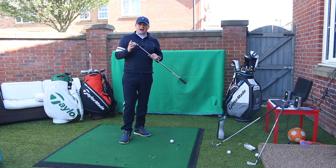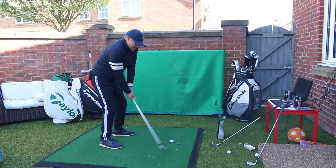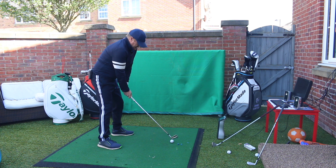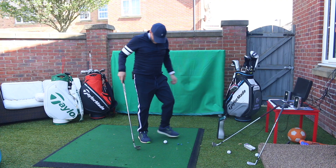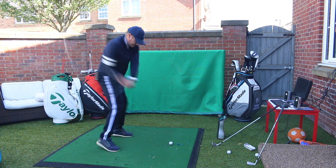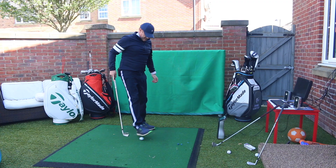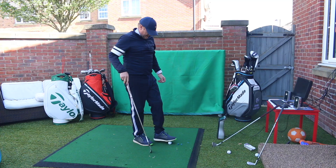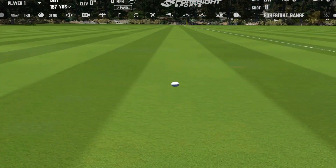The Ping Blueprint Forged Iron — this is a cracking blade. I've had a lot of success fitting with this in the last year or so. How does it perform up against that TaylorMade P730? Ping are not known for good looking clubs, yet this polished satin finish does look delightful. Let's see if we can do it any justice into this net. Fraction heavy — again, that was me rather than the club. Remember, there is no forgiveness on a bladed club. That was a better strike — a bit more like it. Nice, keep the blade nice and square.